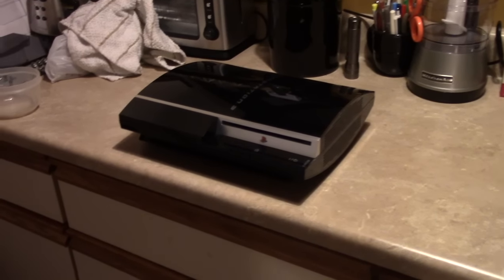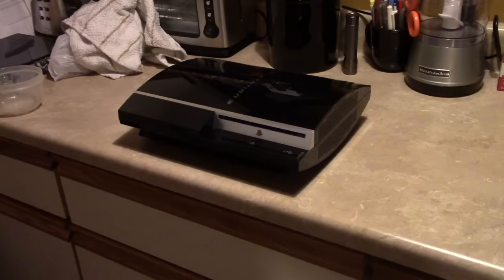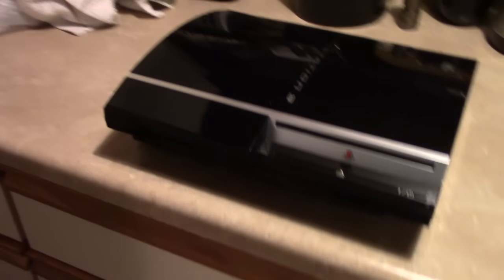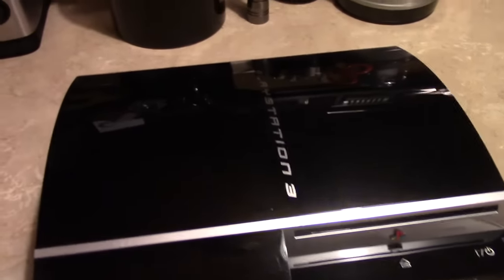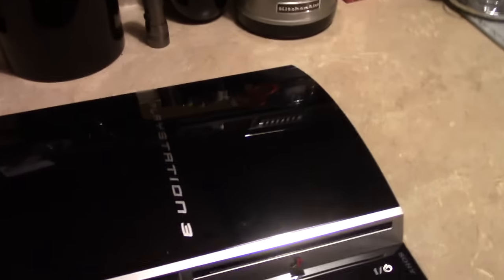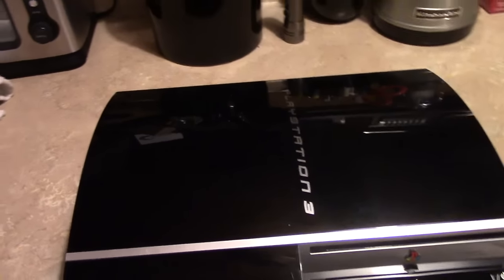Through a series of unfortunate events I now own a PlayStation 3. I never set out to become a PlayStation 3 owner, or the owner of any video game console for that matter - they just sort of come my way. I've had several consoles given to me over the past few years and this just happens to be the most recent one.